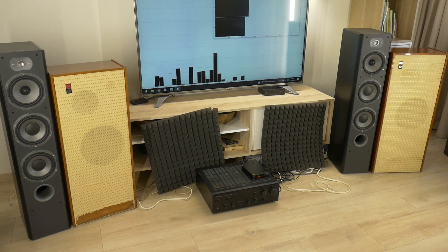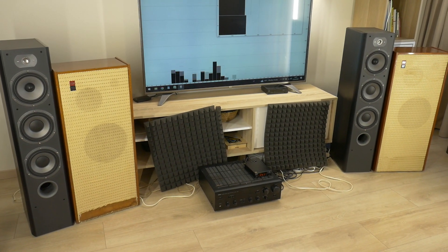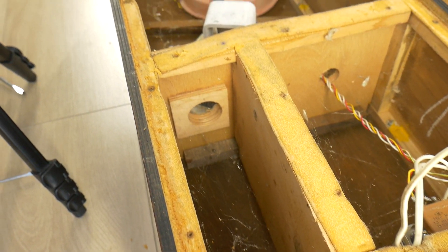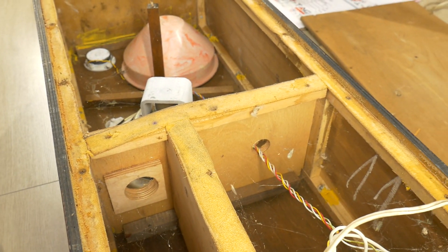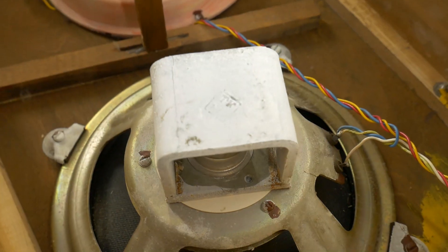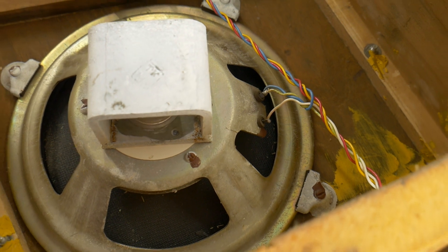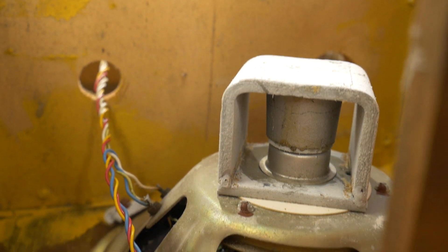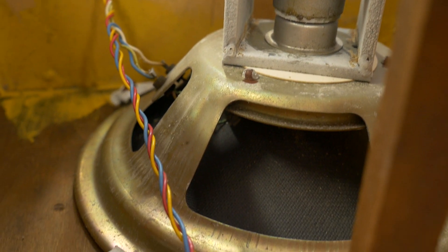So, what is special about these old speakers? First of all, it is a three-way closed-box speaker system with built-in two acoustic resonators. The mid-range driver is installed in a separate closed enclosure. For the low-range driver, this system uses a magnetic system based on a cobalt core magnet, around which an aluminum cup is mounted.